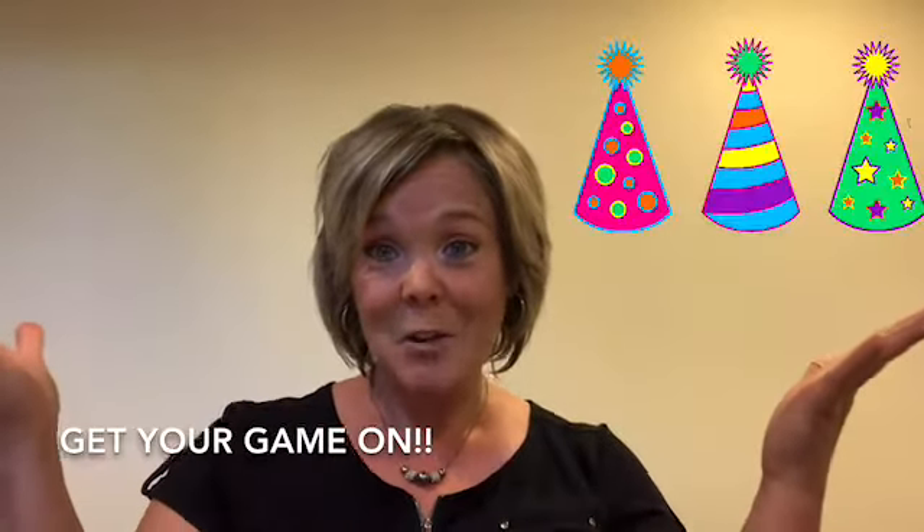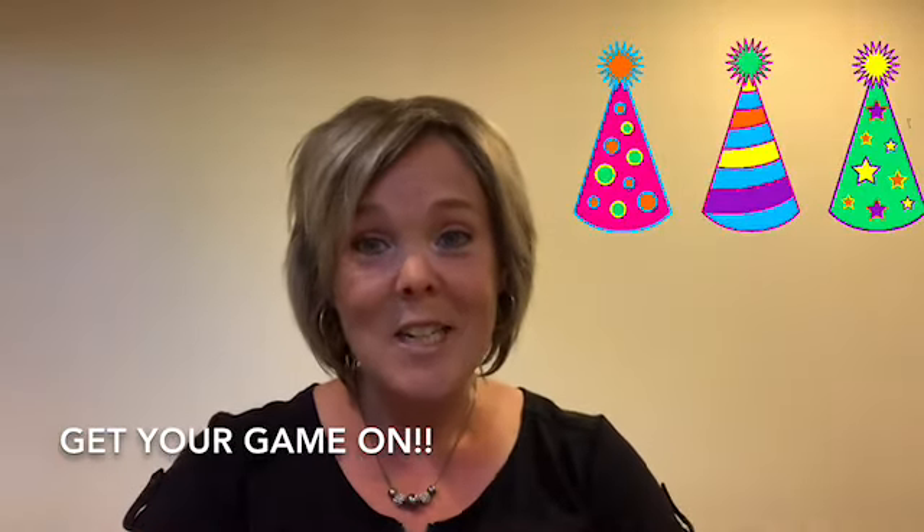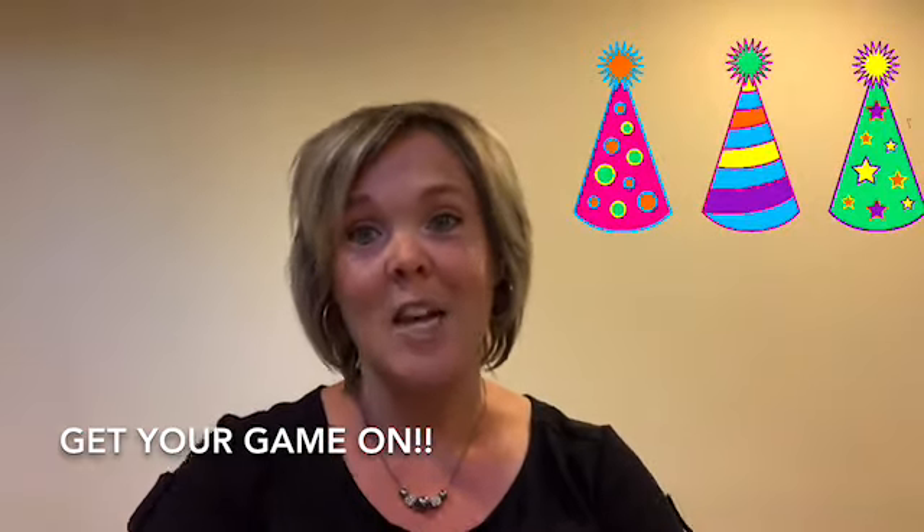Hi everyone! I'm Kim from the Brantford Public Library and welcome to Get Your Game On! We're going to tell you some great game ideas that you and your family can enjoy together that don't involve any screens. We've been on our screens so much for school and for work lately, so these are some really great ideas that you can all enjoy together and have lots of fun.